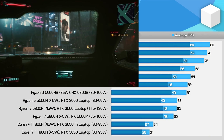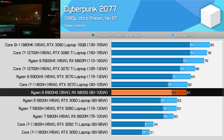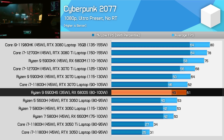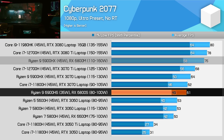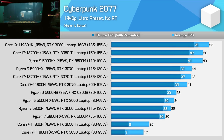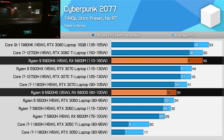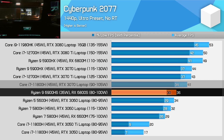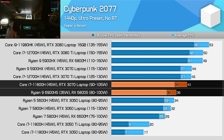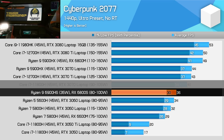In Cyberpunk 2077 with ray tracing disabled, the 6800S and RTX 3070 at 90W again deliver pretty similar performance at 1080p. However, we see the largest margin yet between the 6800M and 6800S — the S model is 19% slower, and this is just at 1080p. When we move up to 1440p, the 6800S falls 29% behind the 6800M, and also 15% behind the RTX 3070, delivering just over 30fps. The 6800S just doesn't seem well optimised for 1440p, at least compared to higher tier GPU options.